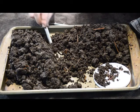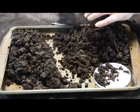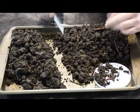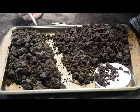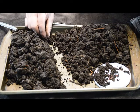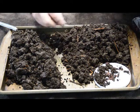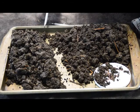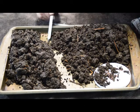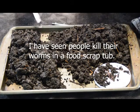Get yourself some worms and get a worm bin. Build a little box, put it in the garage, raise worms. Don't put food scraps in it though. I see people all the time on YouTube filling their worm bins with food scraps from the kitchen and I don't think it's good for the worms. Worms want something that's a little more decomposed to start eating. I've seen so many people feed their worms nothing but food scraps and I just don't like it. I think there is a better way.